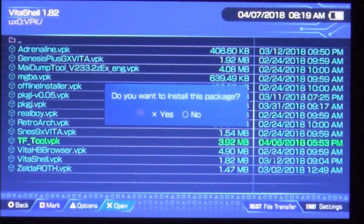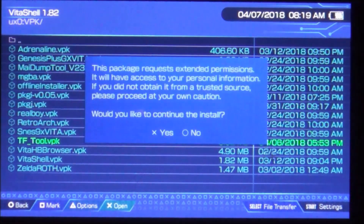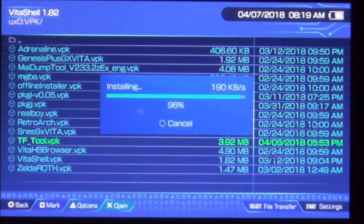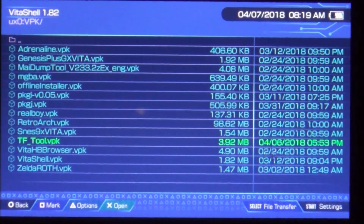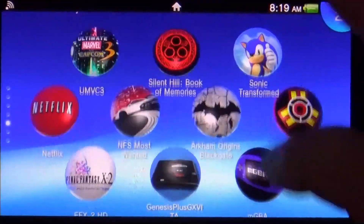Back on the Vita, we're going to hit Cancel, navigate to our VPK folder, find the TF TF tool VPK that I renamed, install that, and select yes for the extended permissions. Now we go ahead and exit VitaShell — we should have a new bubble down here at the bottom.